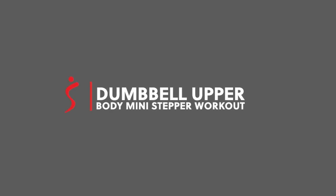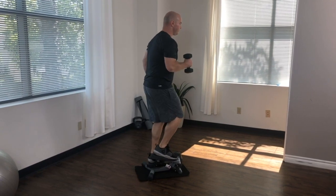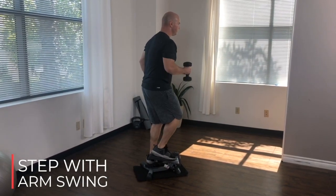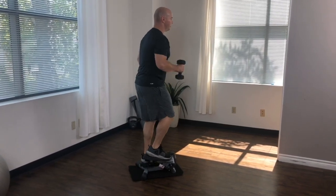The Twist and Stepper Step Machine is a great way to increase cardiovascular fitness and work your entire body. By using dumbbells, you can get a great upper body workout as you step. In this first workout, we'll be completing six upper body exercises with one minute of each exercise.